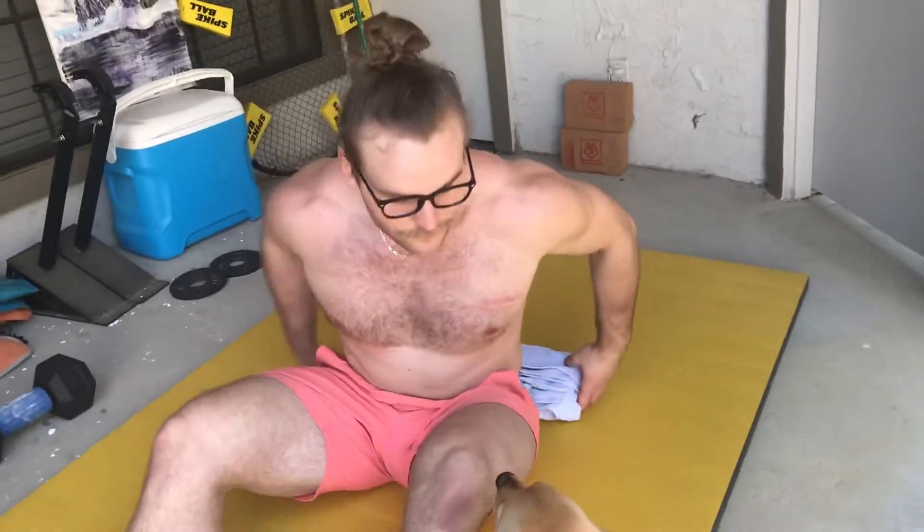I ran this standard by a few of my coaching colleagues and they had never seen it before. I haven't gone back into the annals of CrossFit workout standards to see if this is a new standard or not, but it's the first time I've come across it, so I assume it's the first time a lot of you have come across it too.